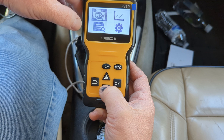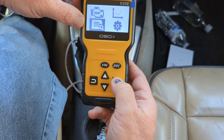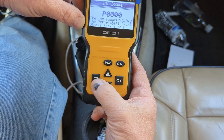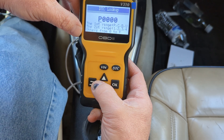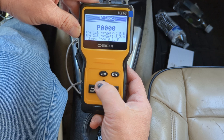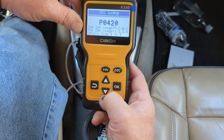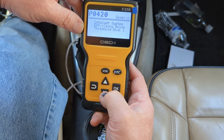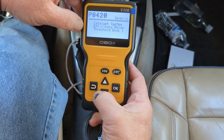Going back to the main screen, that was the OBD section. We also have the DTC lookup. The way we work this is the down arrow moves you over and the up arrow changes the value. So let's look up PO420 — and that would be our catalyst system efficiency, bank one. That's what we had earlier that we cleared. So that's just a quick generic lookup.